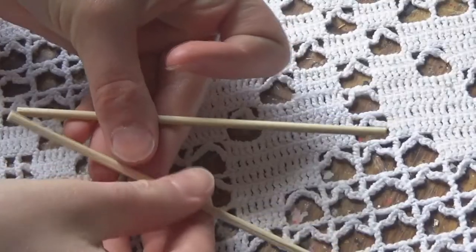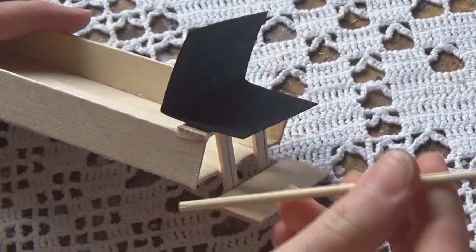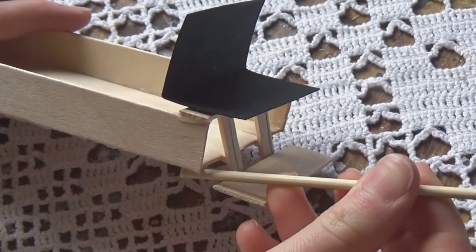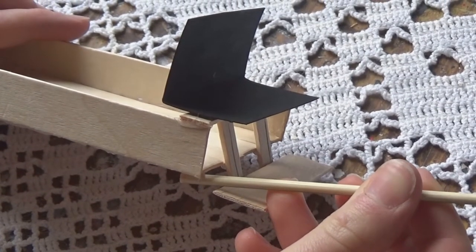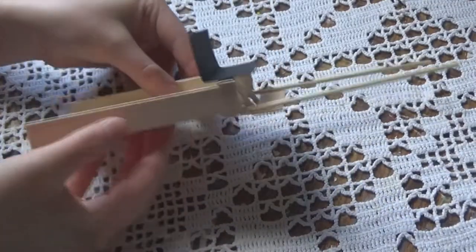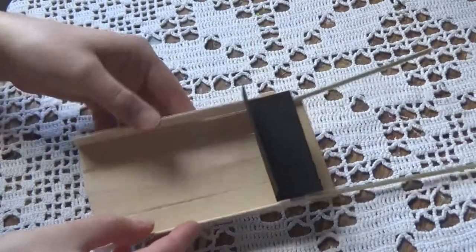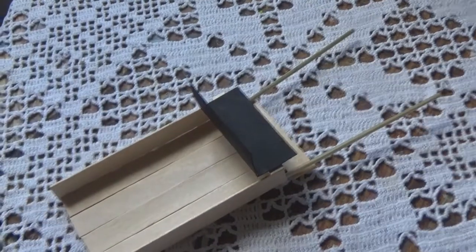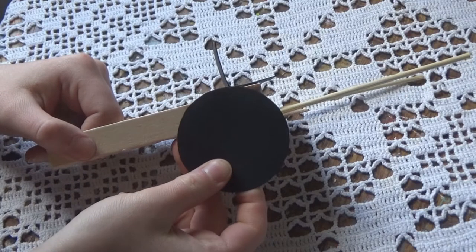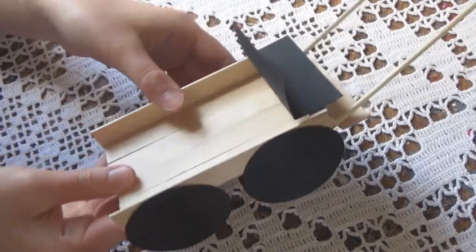I glued the seat right on top. Next I took two really thin wooden dowels and glued those on an angle in the front, just like this — and you can see what it looks like underneath. After that I painted the circles black, glued them on as the wheels, and the wagon is pretty much done.